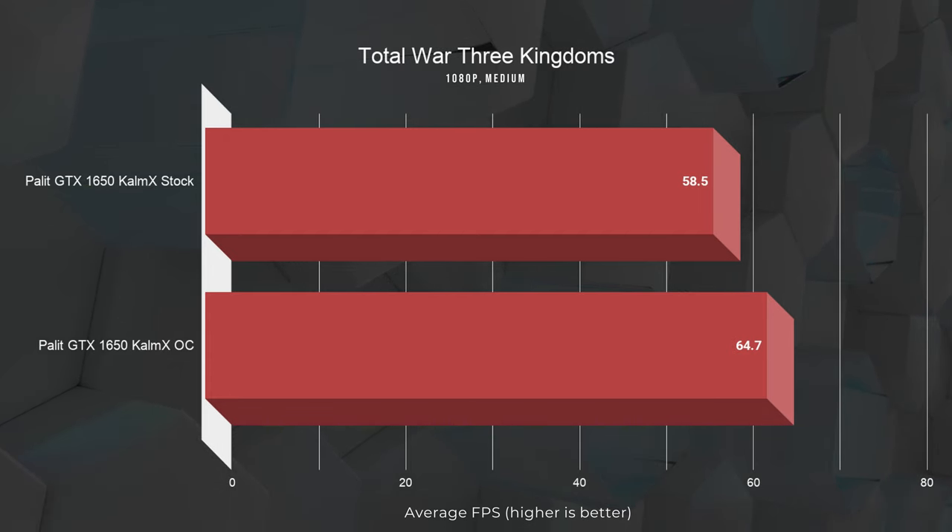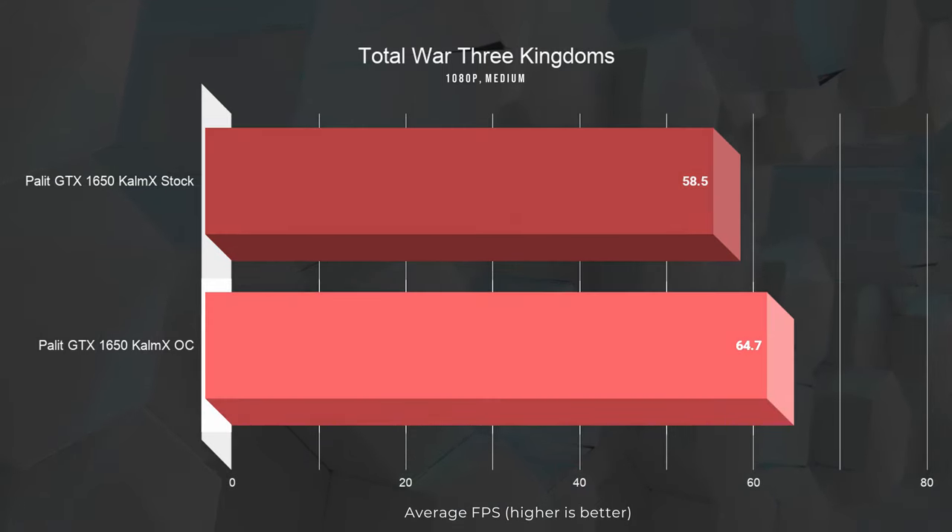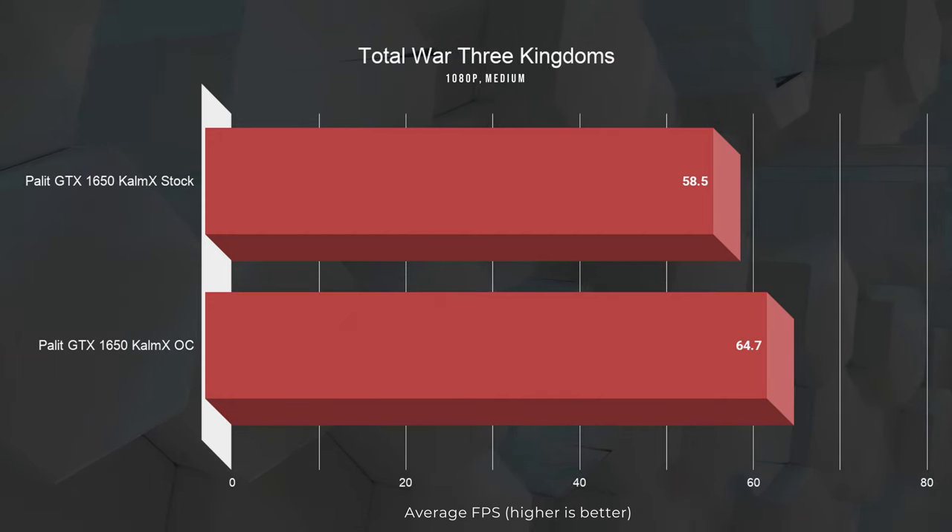In Total War: Three Kingdoms at 1080p with settings set to medium, we're seeing an average of 58.5 fps at stock. Applying the overclock, it managed to average 64.7 fps, which is approximately a 10% improvement. In Formula One, this card delivered over 200 frames at medium settings.